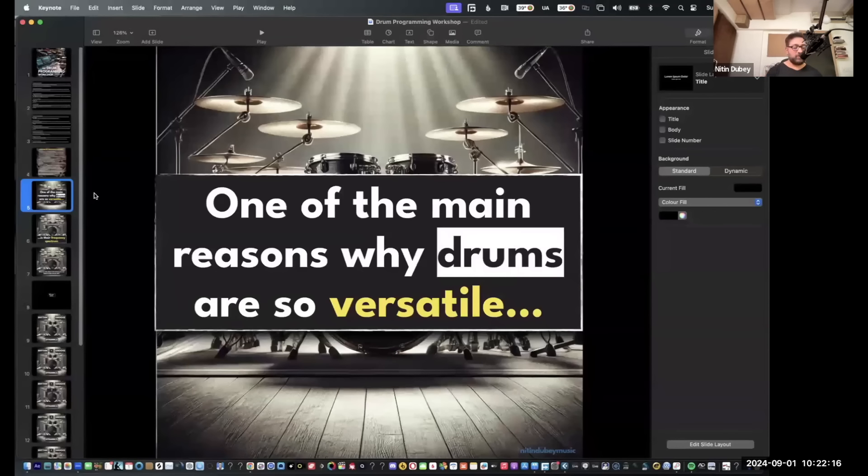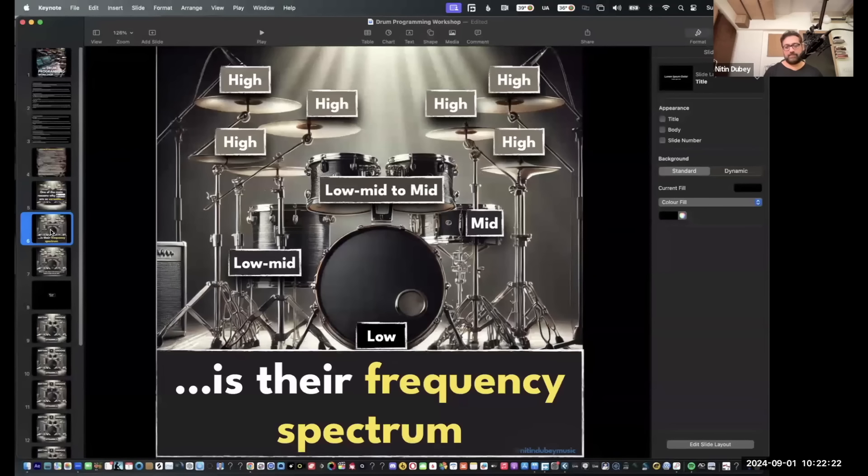One of the main reasons why drums are so versatile is their frequency spectrum. If you think about a drum kit, it covers everything from the low end to the very high sizzle top end. Our listening frequency range is 20 Hz to 20 kHz. The kick would be maybe 40 to 100 Hz, depending on the kick — it's literally called the bass drum because it provides the bass.